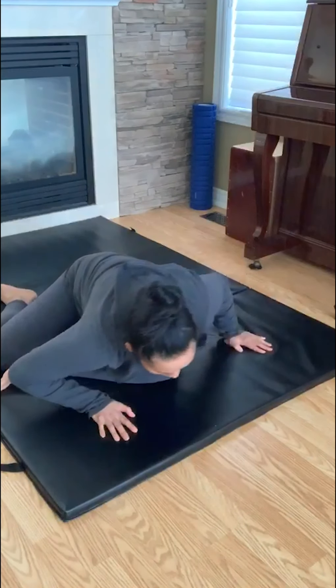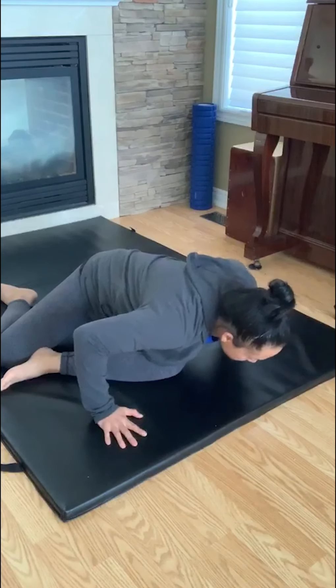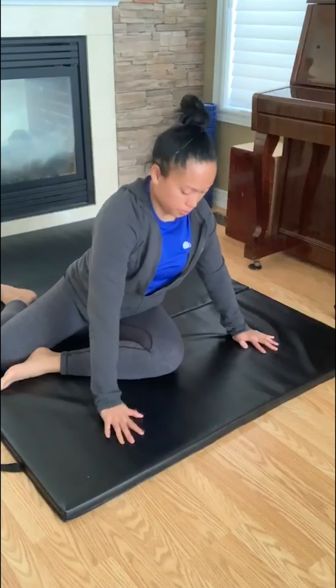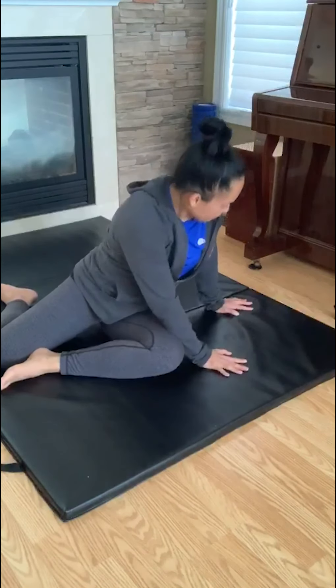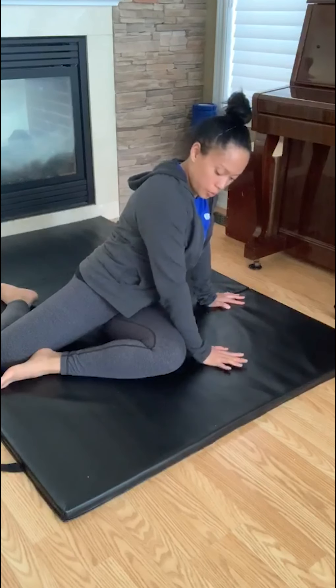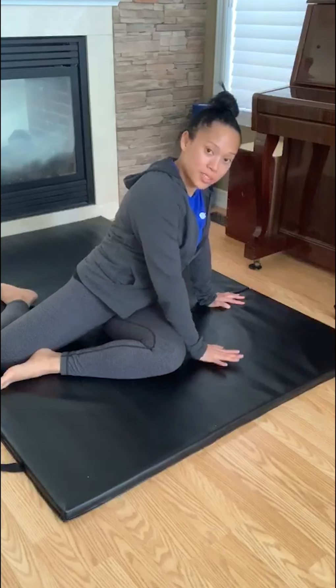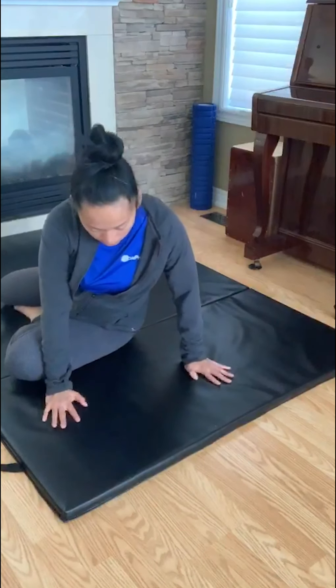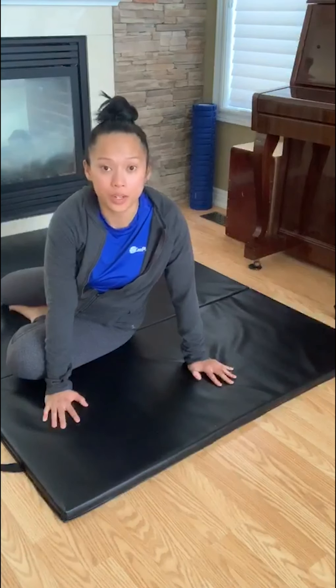You can also move side-to-side here as well. Then we're going to twist our body. Your shoulder can line up with your knee. You're going to place your hands on the outside. This is how it looks. You're going to make a wave with your body again.